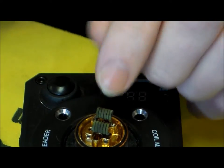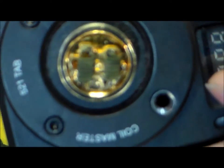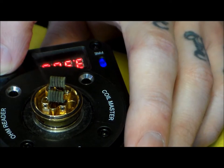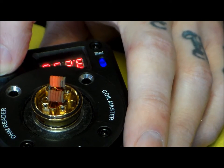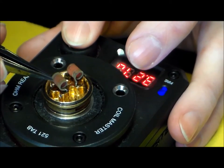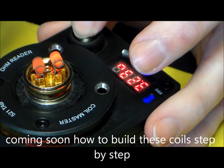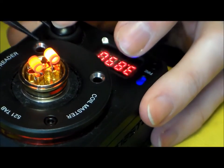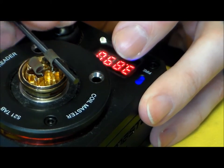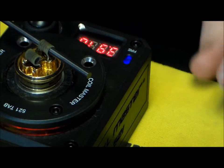If you notice how spaced out the coils are — they look kind of beat up — we're going to go in and shape them up a little bit. So when you take this off, does the whole bottom piece have to be removed from the glass?